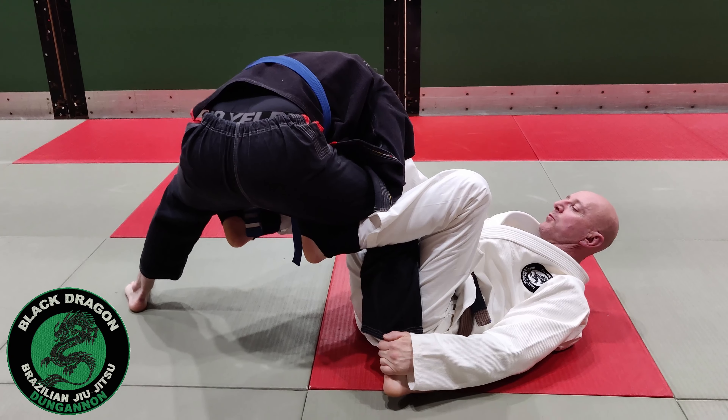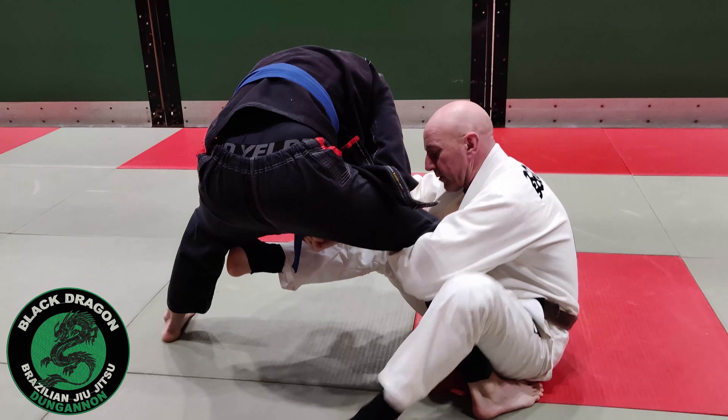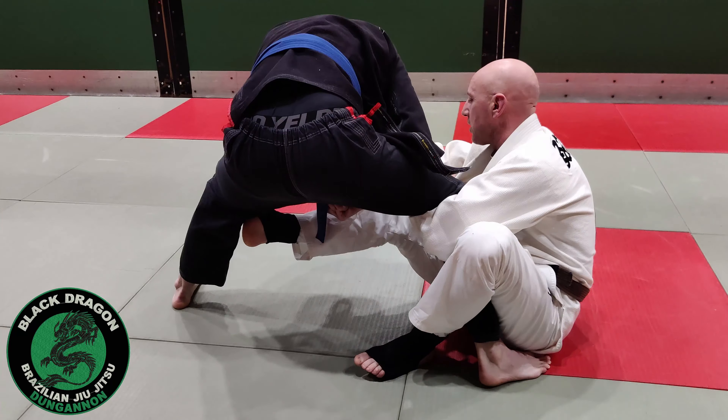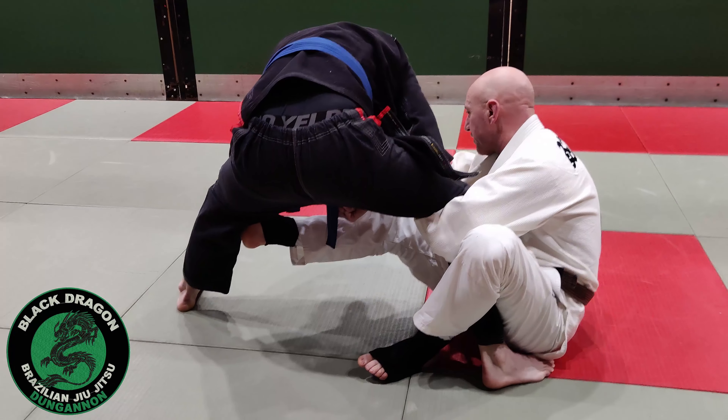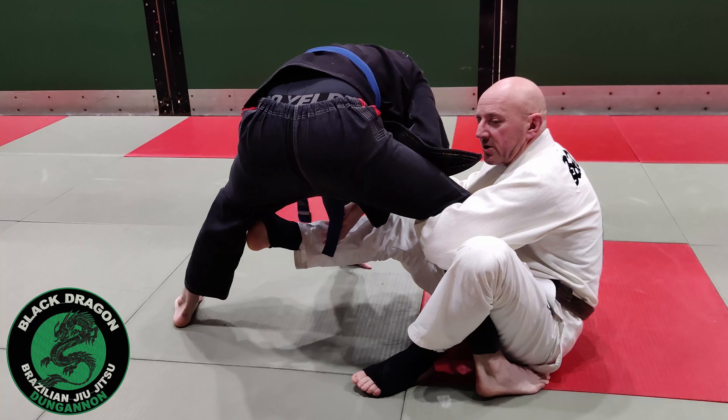The second grip we're looking for now: I keep the collar grip and my left arm comes around — I grab my lapel from here. My De La Hiva hook comes out and I want my heel against his knee, continually pushing on that so they're pulled with hands on the mat. That's our second arm transition.